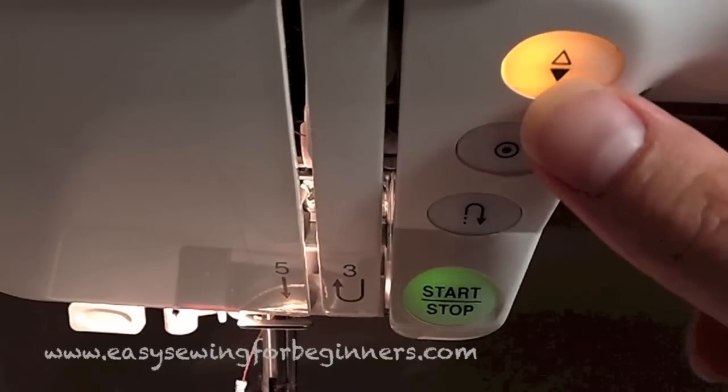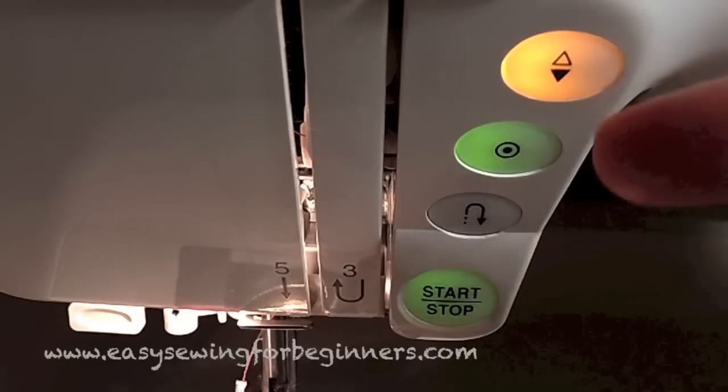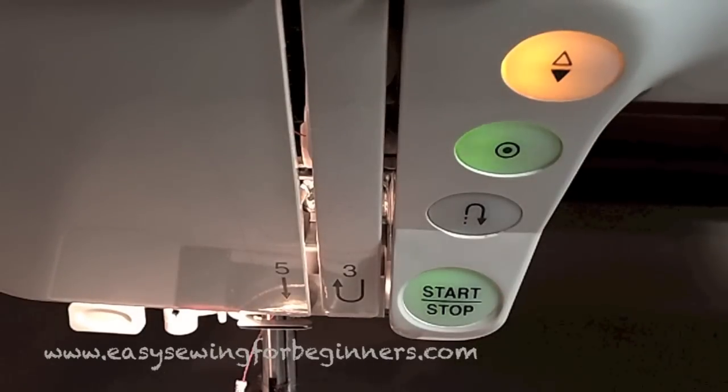This little button here is the locking stitch — you can use that instead of doing a reverse stitch. Press that button and when the machine is finished sewing it will do a locking stitch so your sewing won't come undone.